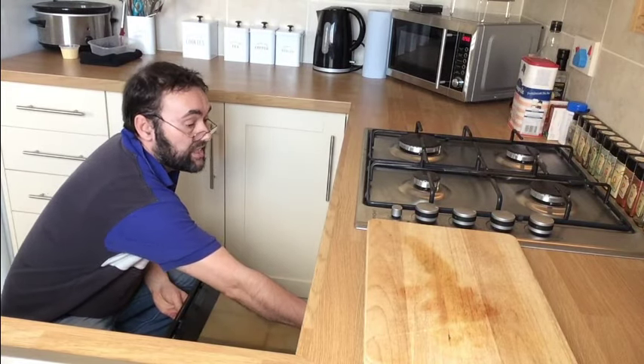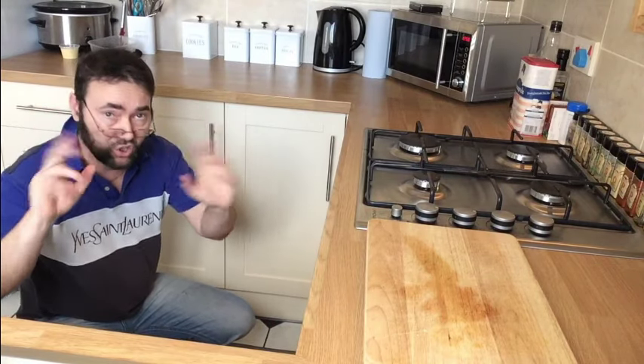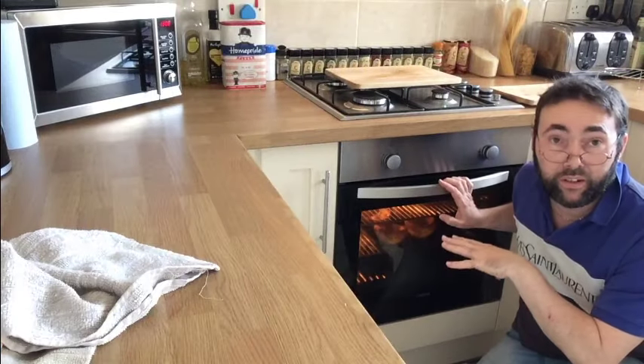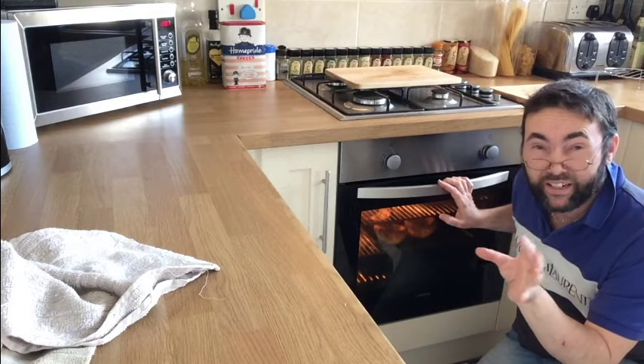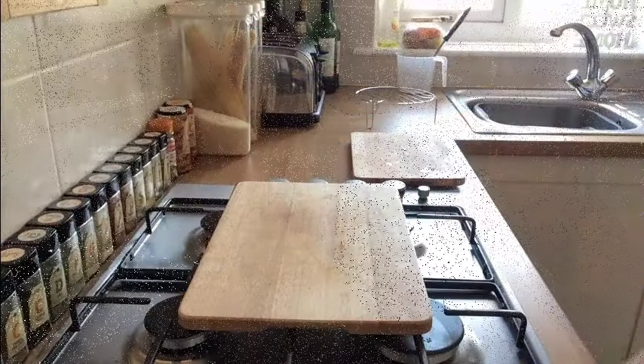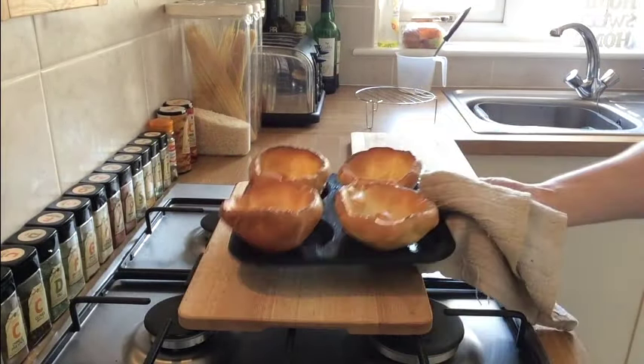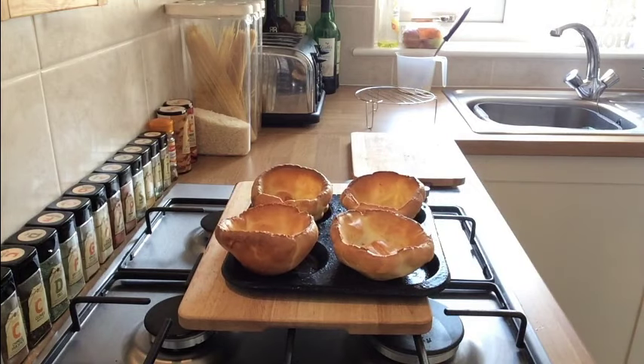200 degrees in the centre and they're going to cook in there for 10 minutes — 10 minutes, no more. So these Yorkshire puddings have been cooking for 10 minutes, just a tiny bit over. It's time to get them out and have a look at what we've got. There we are — Yorkshire puddings anybody's auntie would be proud of. Eat your heart out.